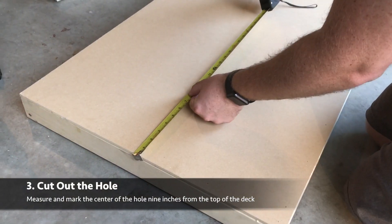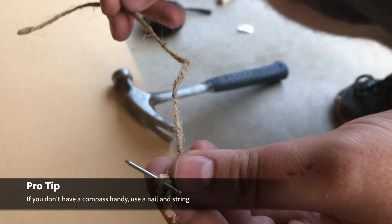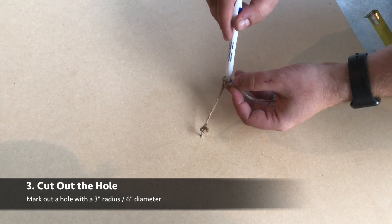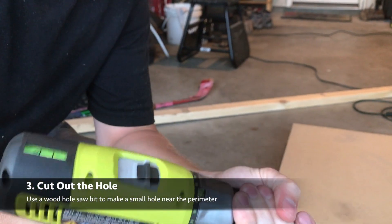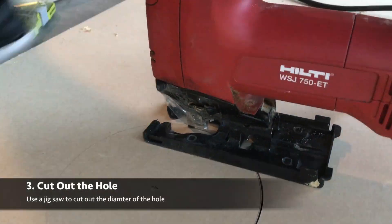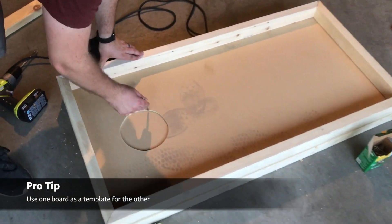Next we'll start making our hole for the cornhole board. That's going to be down nine inches from the center of the board and then exactly in the center between both sides. What we'll do to make our hole is take a nail and some string with the right radius — we want a six inch hole so our string is cut to three inches. We'll stick a pen in the end and draw that circle so we know where to trace. You can also do this with a compass if you have one handy. We'll take our hole saw bit to drill a hole near the line we just made so that we can put the jigsaw in and start tracing neatly where we drew with our string. That's not going to be perfect so we'll sand that out later, but we're going to use that as a template for our other board so that we don't have to get the string out again.